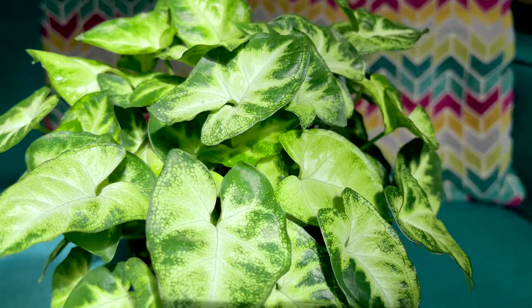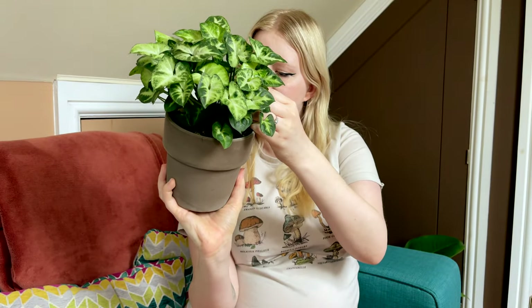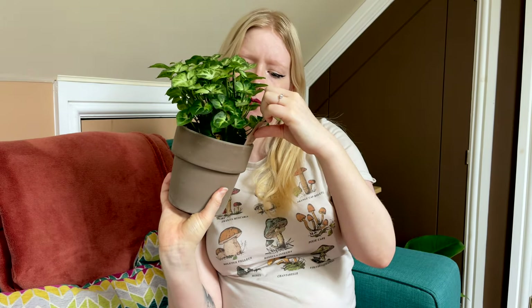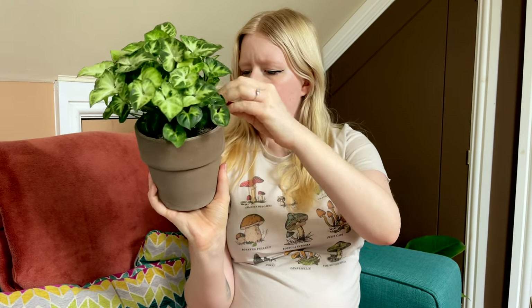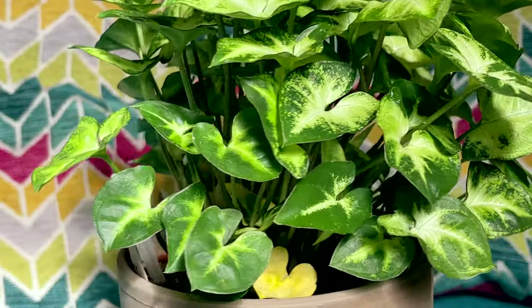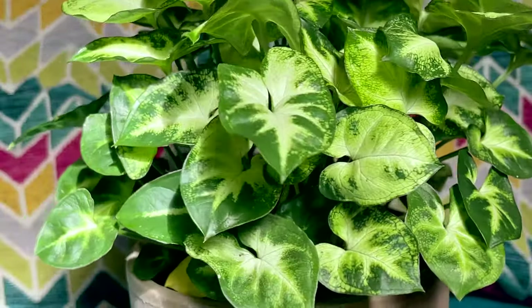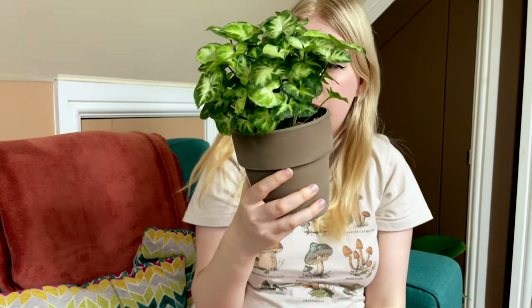Next I have this one — I don't know what kind it is exactly, but it is a Syngonium. It's quite a full pot. It just says 'foliage mix' on the label, and this was 13 pounds with the pot. I just think it's really beautiful — what a full pot. My Syngonium red heart does not look this healthy. There's quite a lot of new growth coming in underneath, and it's beautifully variegated. That's number four.